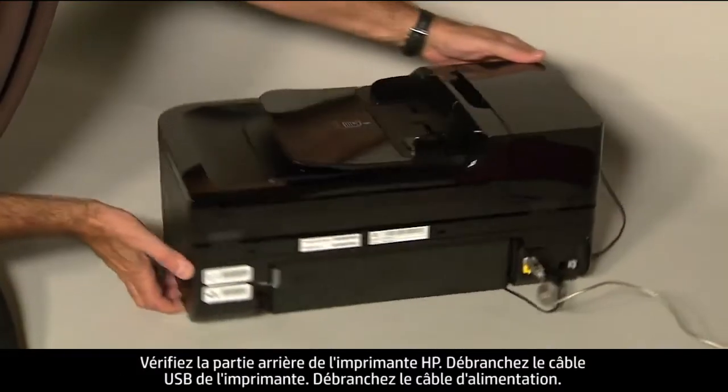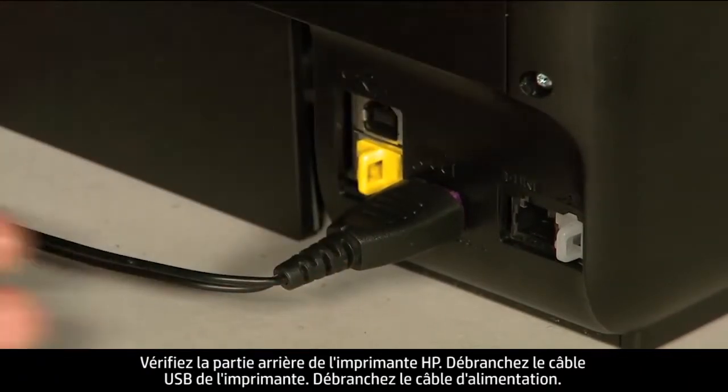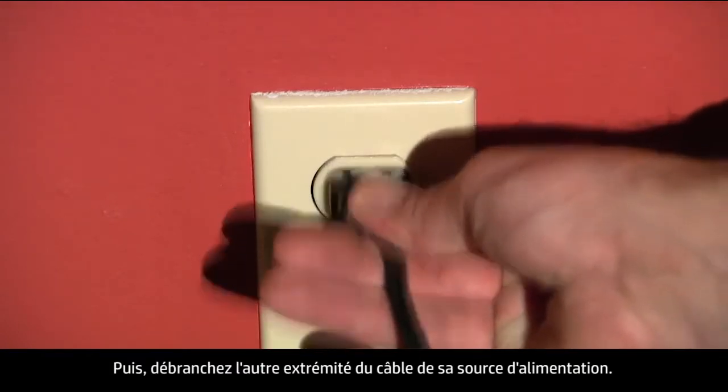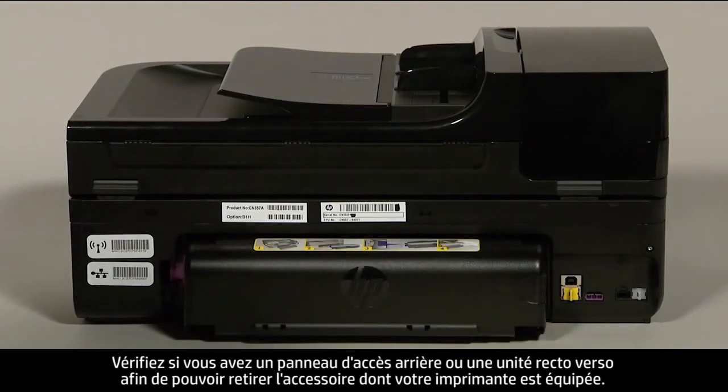Turn to the back of the printer and remove the USB cable. Unplug the power cord, then disconnect the other end of the power cord from its power source. Determine whether you have a rear access panel or a duplexer, so that you can remove whichever you have from the printer.